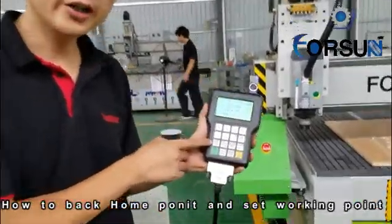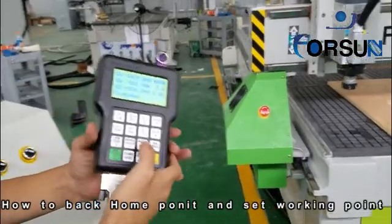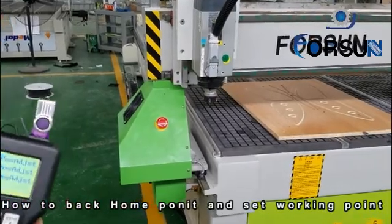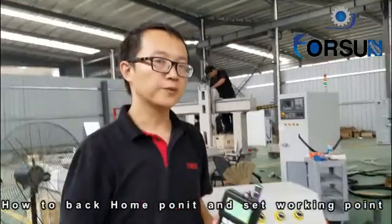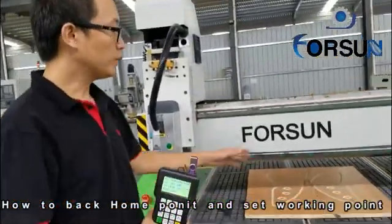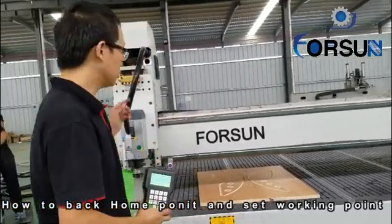You can see here — here is one home. When the machine is moving in any place, for example, when we press home here, then we choose it and it will go back itself, no matter where the machine is. The next step is about the working start point. Working start point — it means, for example, we want to work on this board for a butterfly. We must find the spindle working start point.